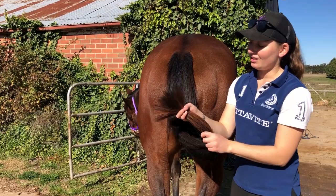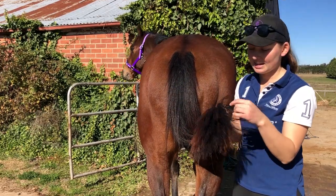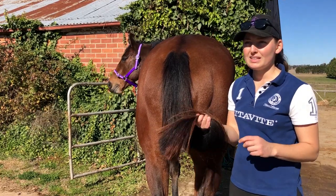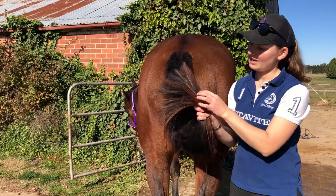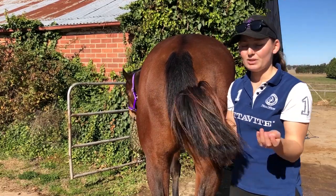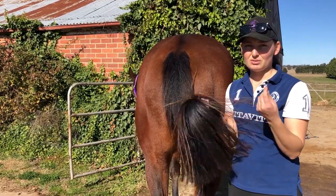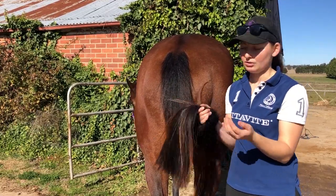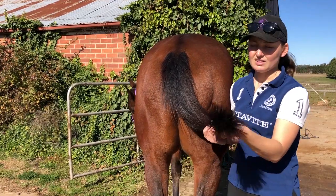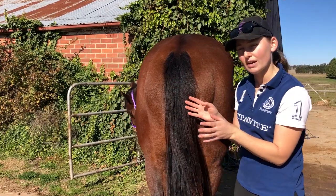Number two, he's got the ombre look at the moment because I don't put him in a tail bag, and he's out during the mornings — he has paddock time. So he has a sun-bleached tail. To fix that, you just dye it. But we don't have any shows coming up anytime soon, so I'm not going to waste money and put chemicals in his hair. I'm just going to leave him natural. I just want to show you that this is not a presentable tail for the show ring.